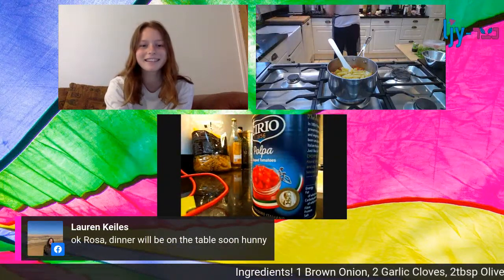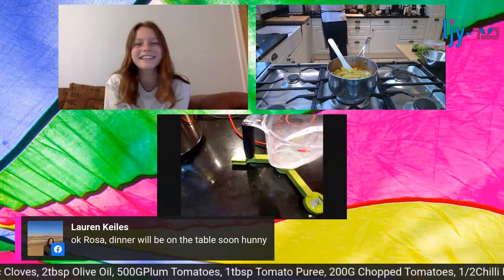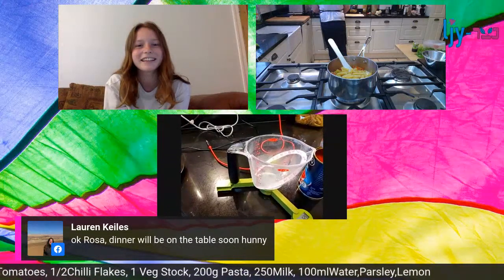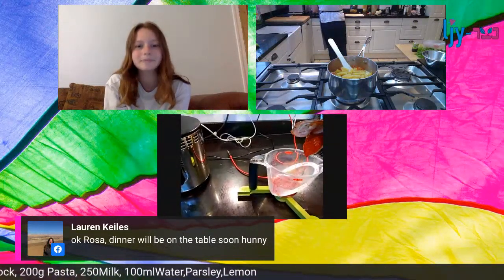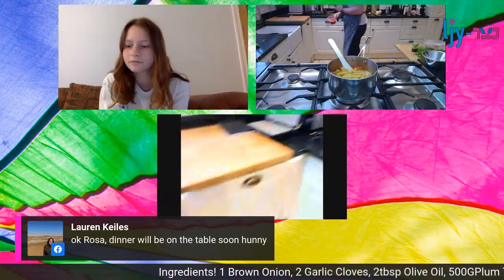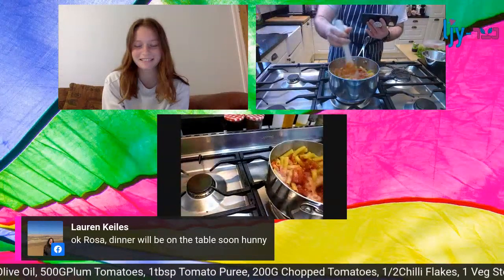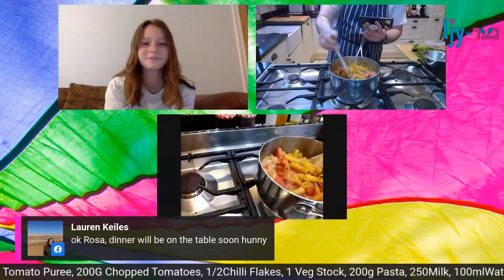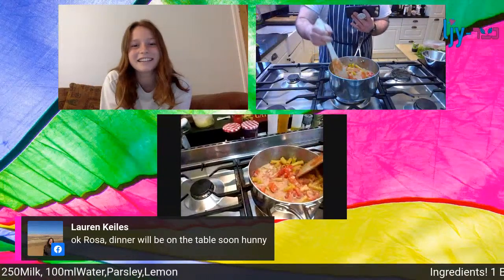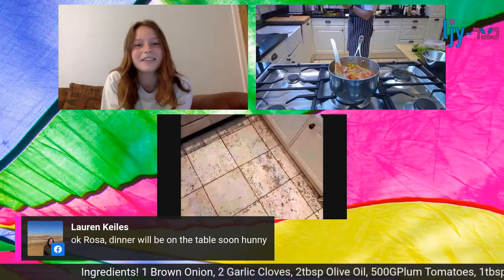Half a tin of the tomatoes goes in. Use the same jug so you don't have to wash up as much - that's part of what we learn at chef school, avoid doing as much washing up as possible. So that's 200 grams, about half a can. I also put in a tablespoon of tomato puree, which is a really nice way of getting some depth to contrast those lovely fresh tomatoes - you get a lovely stewed, deep, savoury flavour. And a stock cube - can't forget the stock cube.